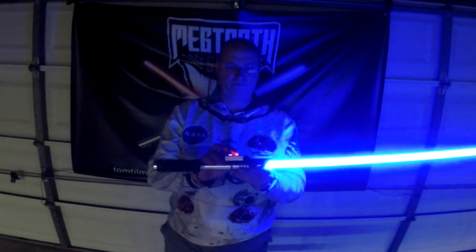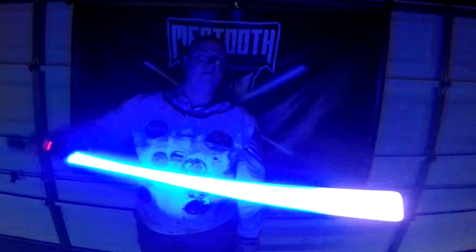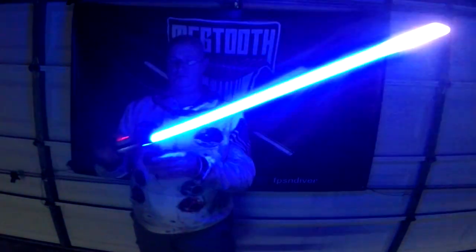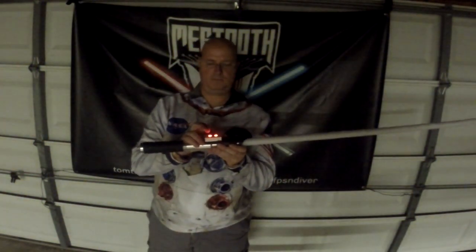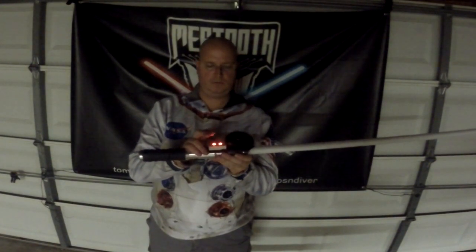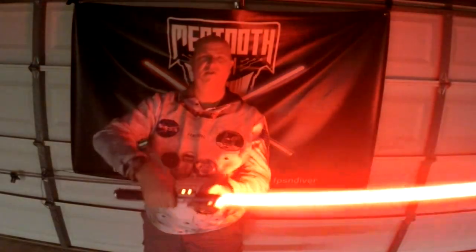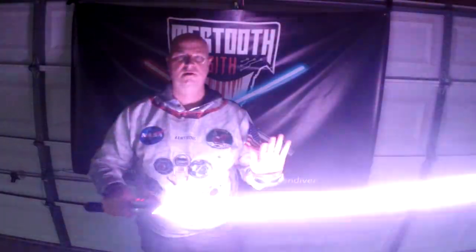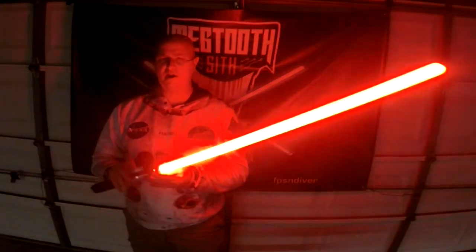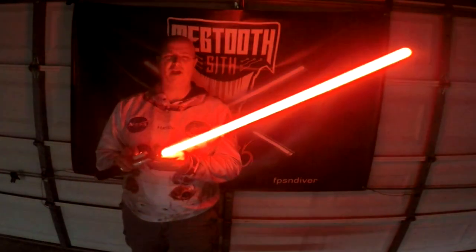One more sound. Locked up. Of course, it does tip drag. Sound bank eight. This one is like a Vader-type font with traditional schemes. There's your flash on clash, lock up, and last group ball.